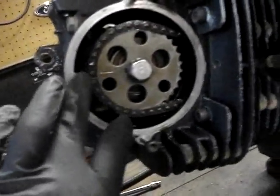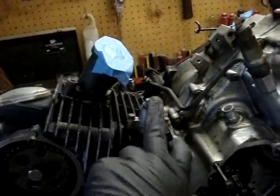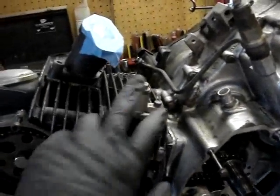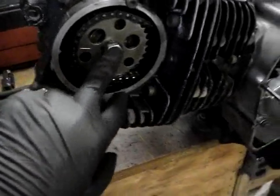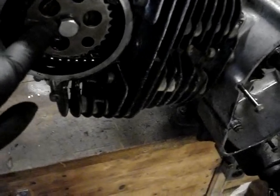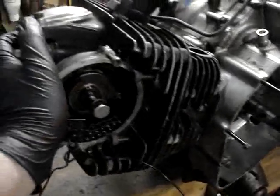Now we've got our timing marks back lined up again. What you have to do is take your tensioner here loose — you just loosen this one in the middle until it's loose, then you take these two bolts out and take it out. You don't want to take this one all the way out. Now that we've got our tensioner pulled out of there, with the timing lined up, you want to take this bolt out of here, then you're going to take this sprocket out and just kind of work the chain off the edge of it. There's going to be a locator pin there. Once you've got that stuff loose, you're ready to pull the head off.